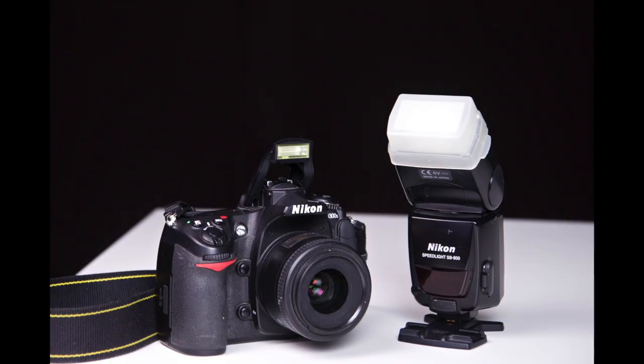The next level of flexibility is to get the flash completely off the camera. With some flash and camera combinations, this can be done wirelessly, where your pop-up flash will communicate remotely to your external flash. No wires, no mess, but there is some setup required.